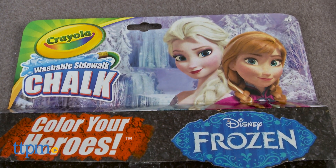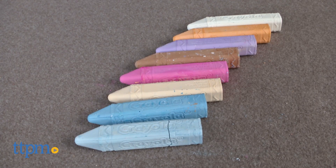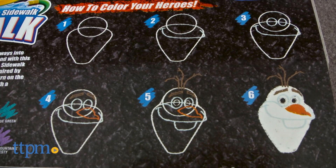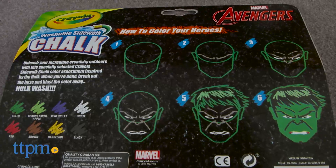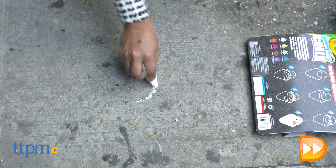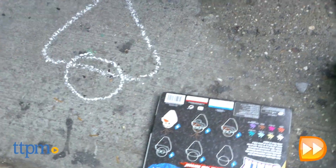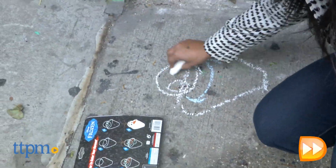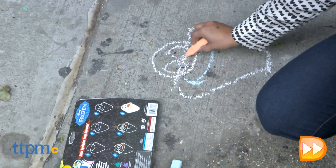This is a set of 8 chalk sticks for lots of outdoor artful fun. The best part is that these sets come with step-by-step instructions to draw your favorite characters. Let's get started on coloring Olaf, our favorite snowman. Each of the steps are easy and simple to follow, and kids will love the end results.